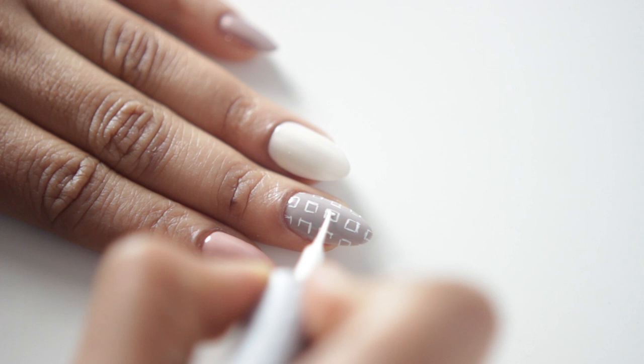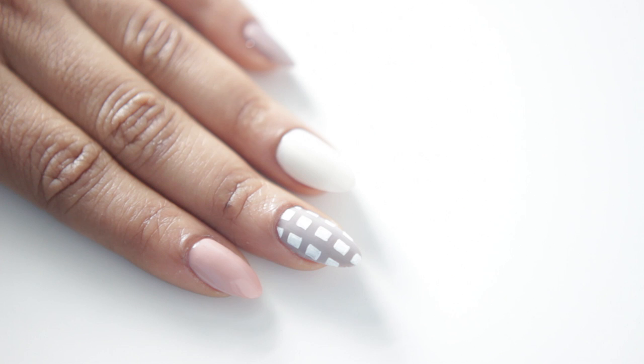Here's our next step. We're just going to fill in our squares. And you don't have to be really perfect with this — you can go in with as many layers as you want to.